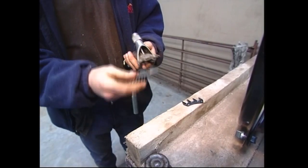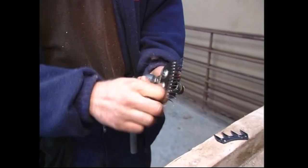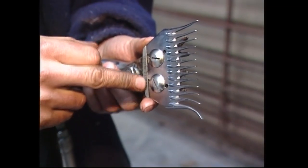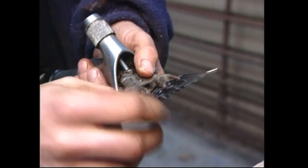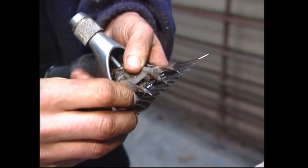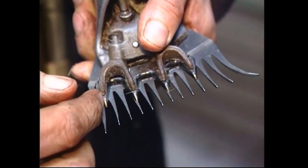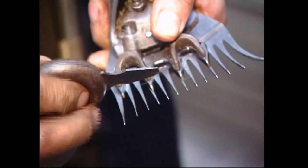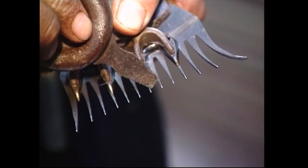There are two things to remember when setting up the handpiece. First, put the comb on and tighten the comb screws, keeping the back of the comb parallel to the back of the comb bed. The cutter just sits on top and the chicken feet go into the holes of the cutter. The two things to achieve are the throw — the distance the cutter goes across the comb — and the lead, which is the distance from the point of the cutter to the end of the scallop.